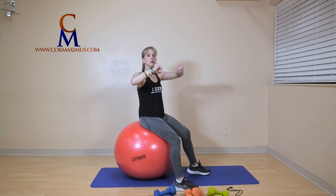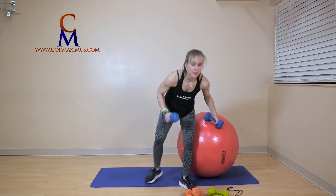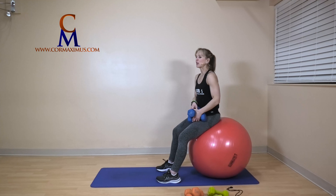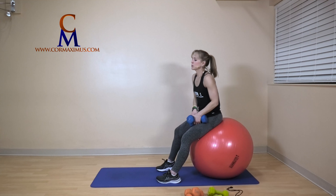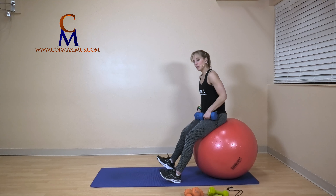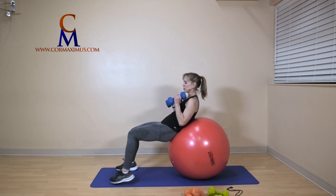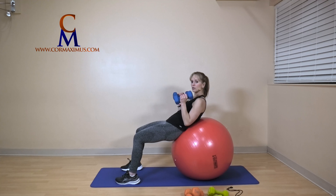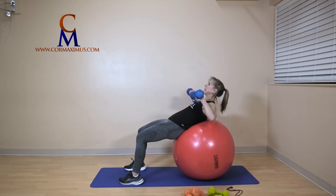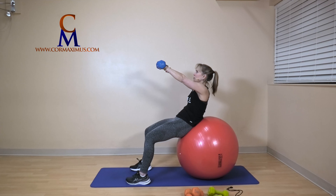Next one: chest press with a crunch. I'm going to go a little heavier for this today, but that doesn't mean you need to. You can also use bottles of water at home or cans of soup. Start seated on the ball and walk yourself forward until your low back is resting on the ball. Feet are about shoulder width apart, palms face knees, chin away from chest. Shoulders down — we're coming up for a crunch, pressing those weights in line with your chest.